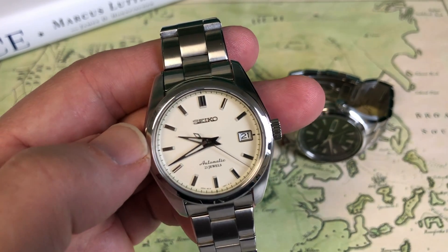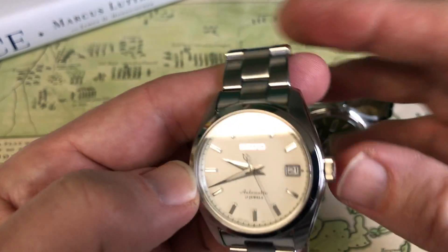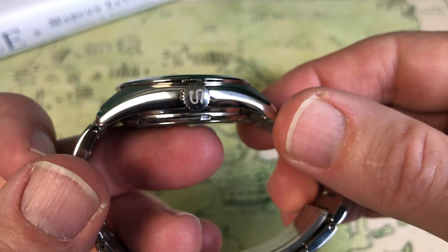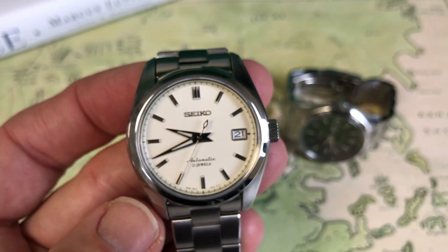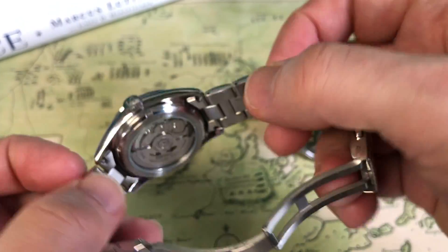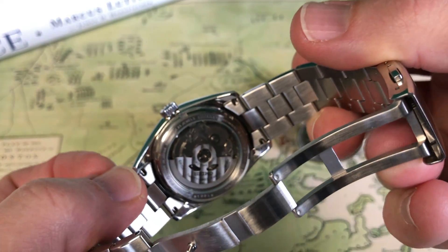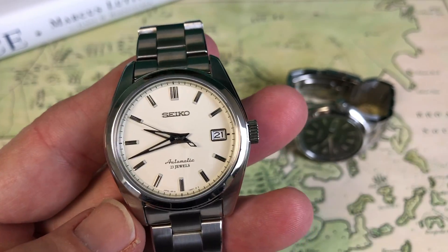So let's talk about the SARB 35. Just like the SARB 57, you're getting 10-atmosphere water resistance with a non-screw-down crown. Both have a signed Seiko crown, a sapphire crystal on the front, and Seiko's Harlex crystal on the back — Seiko's proprietary, really good hard crystal.